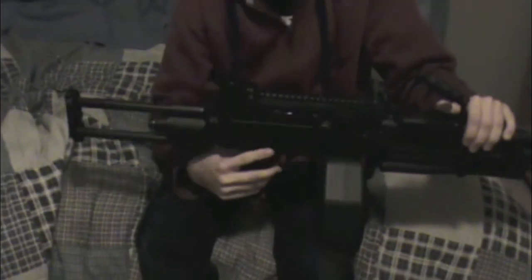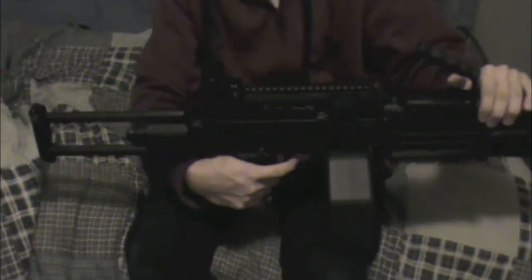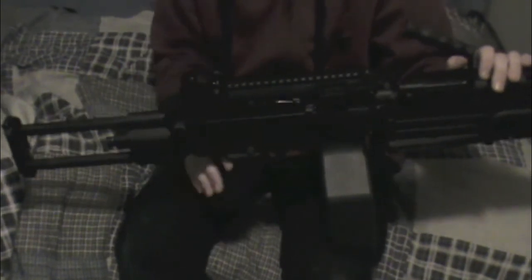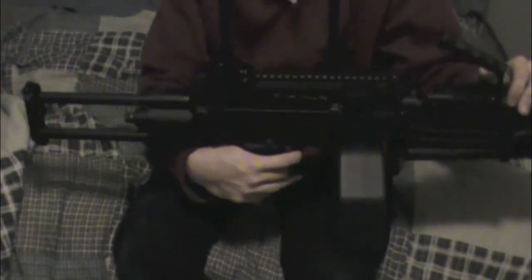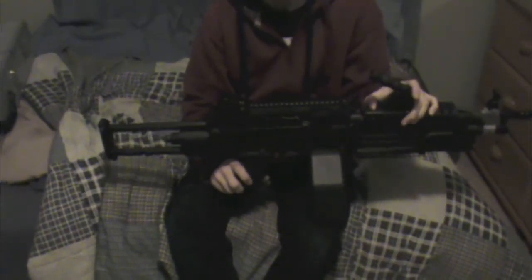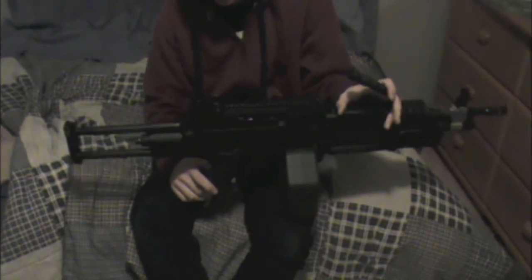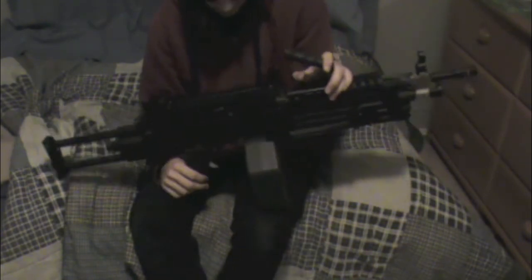The safety is back here — push it one way for fire, push it the other way for safe. There's no semi-automatic on this gun; it's completely full auto. That makes chronoing it and decompressing the spring extremely difficult, because you're supposed to shoot a couple of times on semi after using your airsoft gun to make sure the spring isn't compressed for storage. It's a little bit harder to do with this one, but not a big deal.